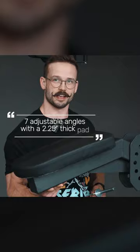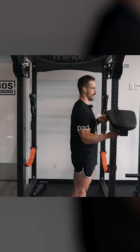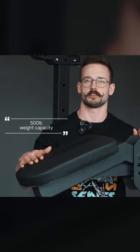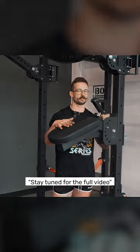This attachment has seven adjustable different angles and a two and a quarter inch thick pad, so it's super comfortable. It also provides a lot of headroom, so people of all shapes and sizes can have no problems using this without smashing their face in the rack. Another feature is it has a 500 pound weight capacity, so it's going to be far superior to any DIY project. We've made this attachment affordable without sacrificing any of the quality.